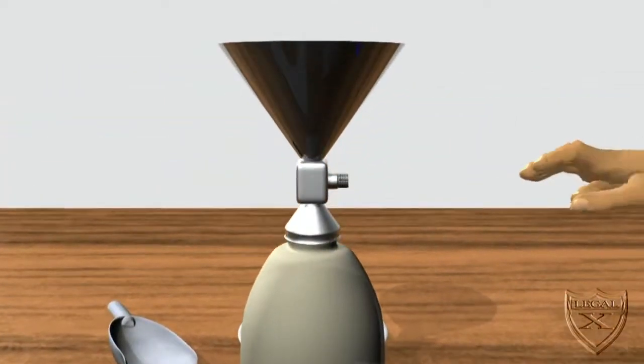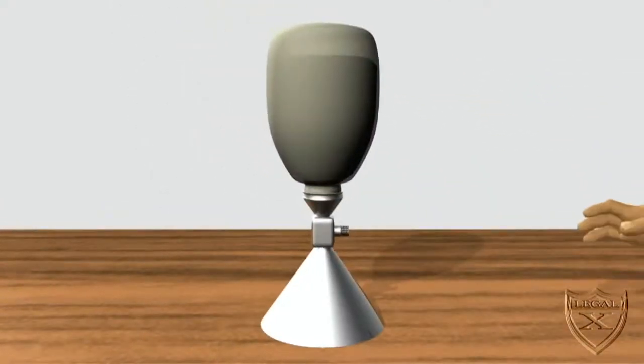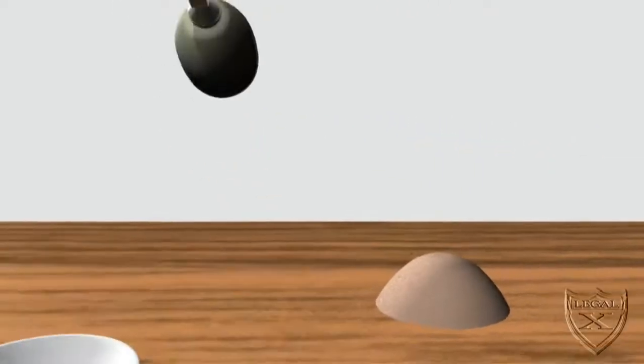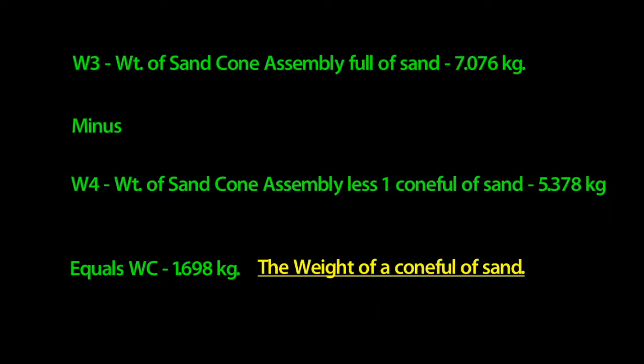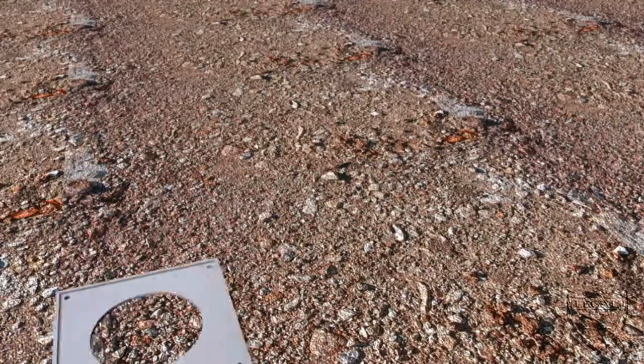Next we make sure the cone's valve is shut, then invert the cone. The valve is opened so that a full cone of sand is released, then the valve is closed again. We weigh the full assembly and get 5.378 kilograms — we'll refer to this weight as W4. We can now determine the weight of sand required to fill the sand cone by subtracting W4 from W3 — we get 1.698 kilograms, which we'll call Wc.